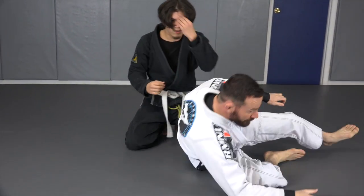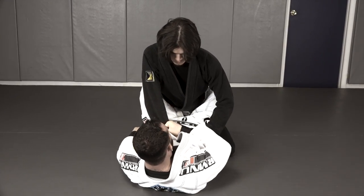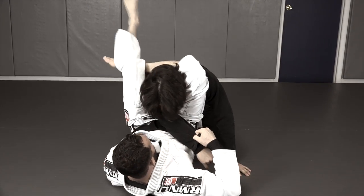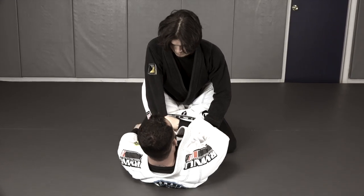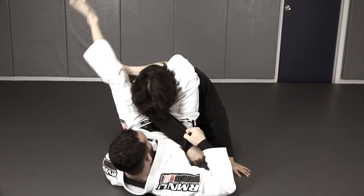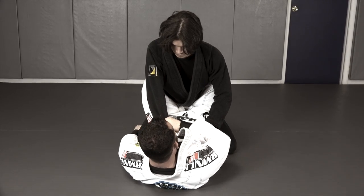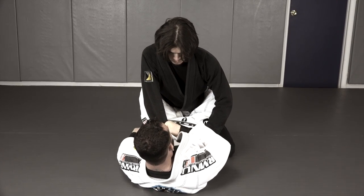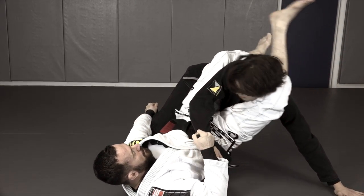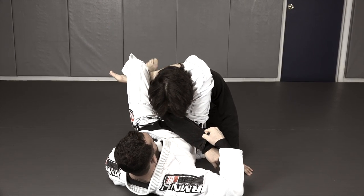And that's the fake flower to the triangle. And that's it.